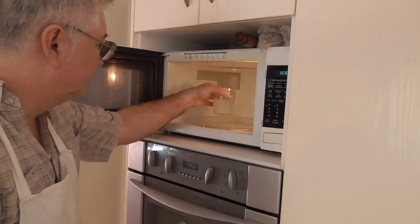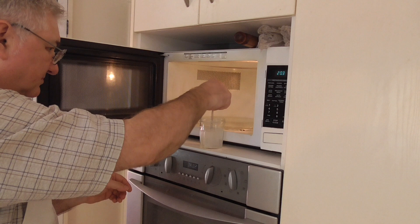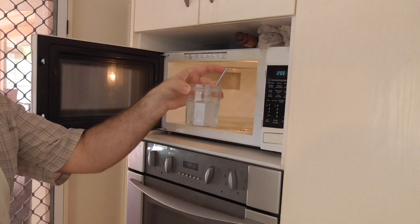Before I use the size, I always strain a small amount — the amount I'm going to use in that session — through a fine cloth such as a handkerchief. Of the three types of sizes I've used — starch, PVA, and gelatin — they all have in common that they're easy to prepare.